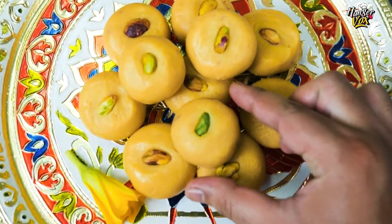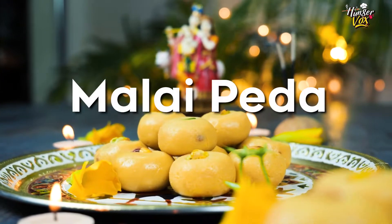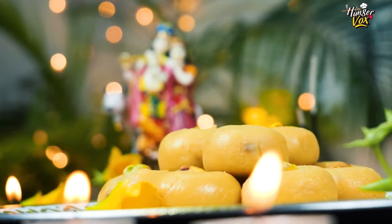Hi guys, welcome to Hungervox. Janmashtami ka tyohar hai aur Janmashtami malai peda ke bina adhuri hai. Isliye aaj ham banayenge Mathura ke special malai peda by using 5 basic ingredients.